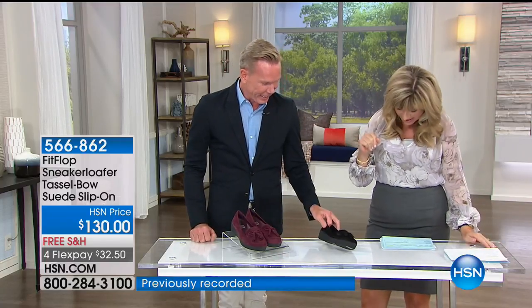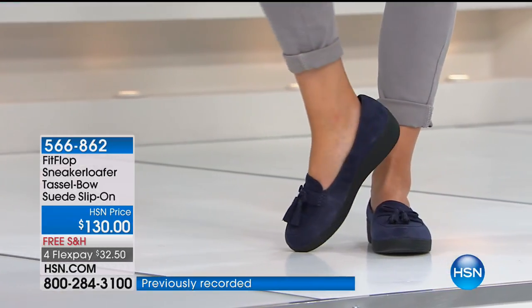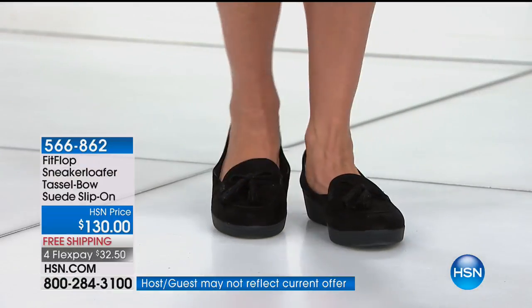That just shows you how soft this suede is. We use the best materials because we don't compromise. We're available in some of the best stores around the world — in the U.S. and of course now on HSN. For us to be able to have these great shoes here — I love them. I think this is a big winner. This is just introduced this season.